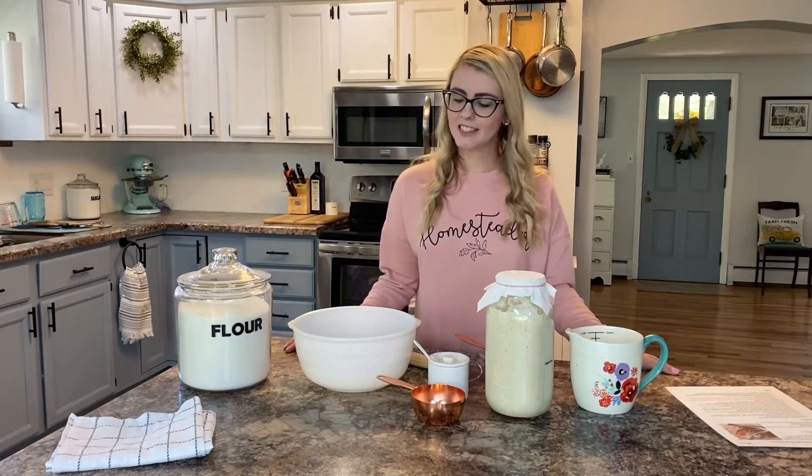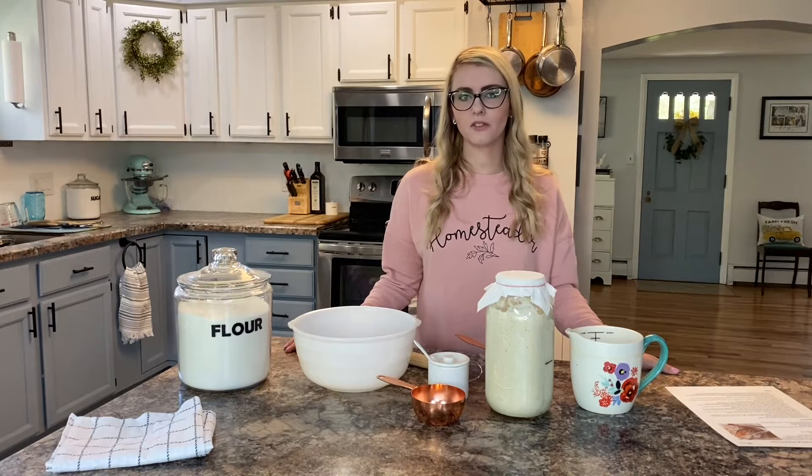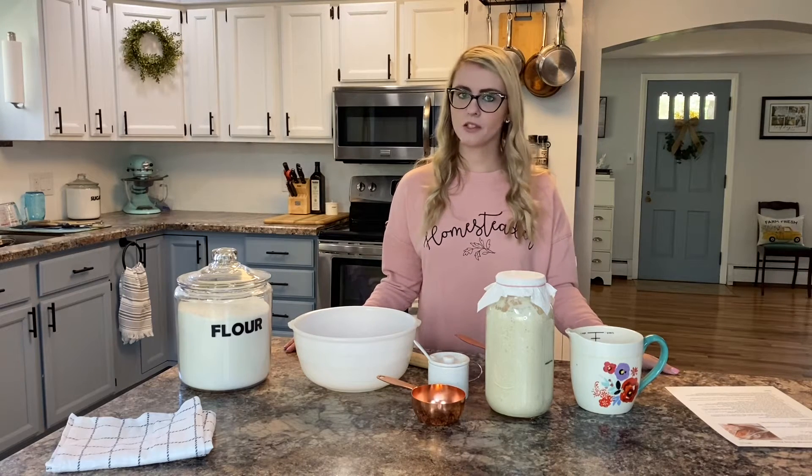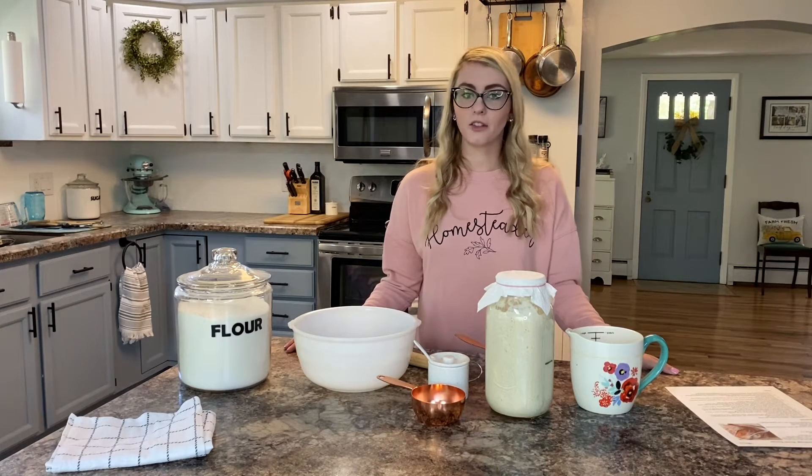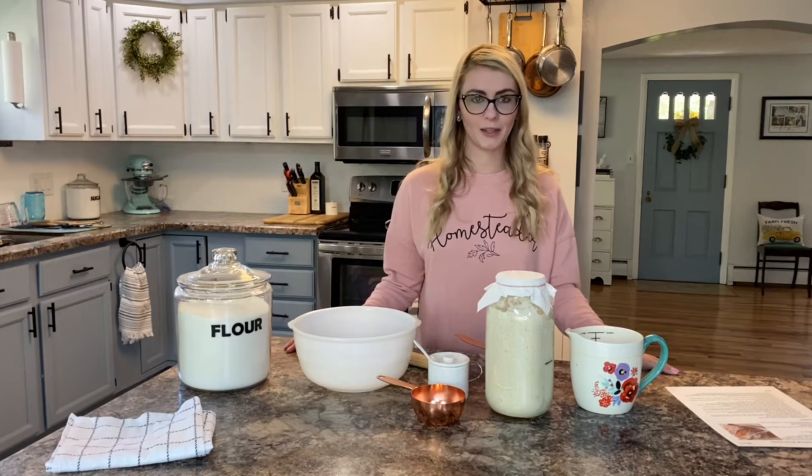Hi and welcome back to my channel. Today I'm going to be baking a simple loaf of sourdough bread. I've only been doing sourdough for a couple months but I'm starting to really feel confident about doing it and the loaves are turning out great, so can't complain about that.